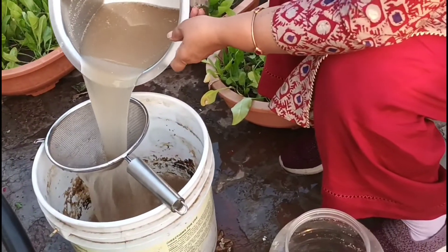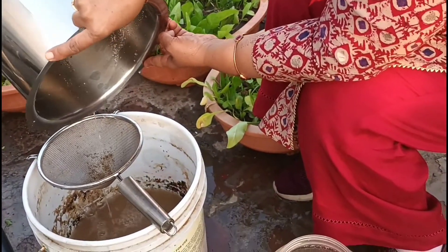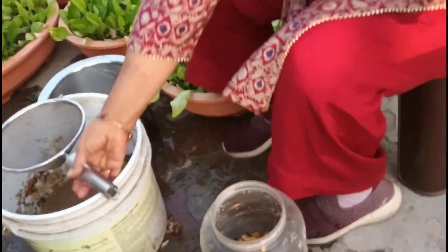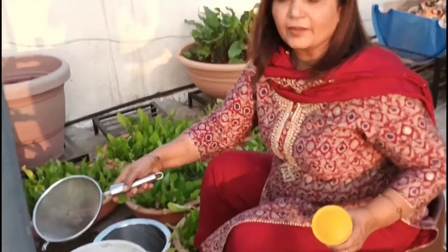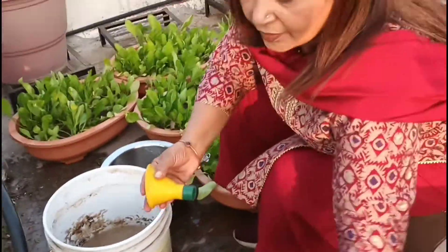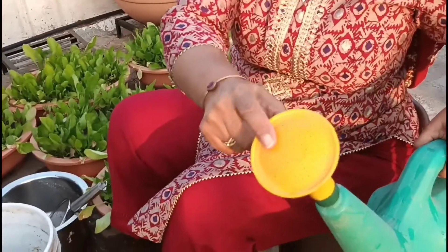I sieved it using a sieve with big holes first so that it's easy for me to sieve it, and now I'll sieve it through a sieve with thin holes, as it will leave the liquid without even the slightest lump. I did this so that the holes of this nozzle do not get blocked when I am using it to give this fertilizer to my plants.